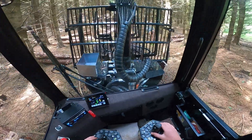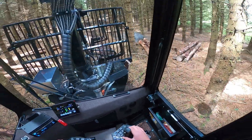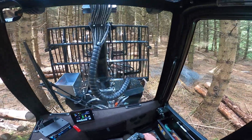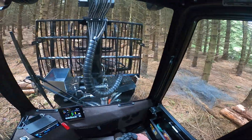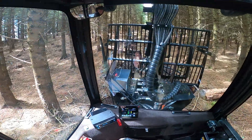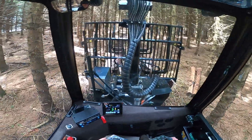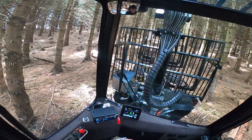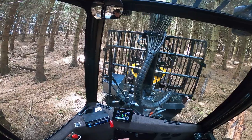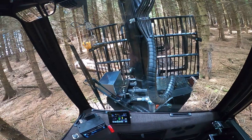Hello, join me today going to extract some 3.1 meter logs in a Malwa 560.4 forwarder. We're in a second spruce thinning here in Scotland, just backing up the rack to these logs. It's a five and a half tonne forwarder built in southern Sweden.